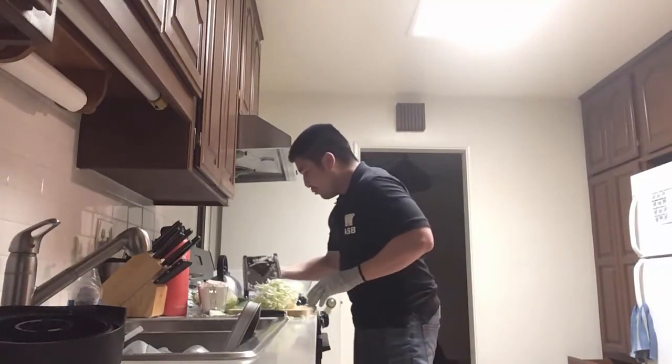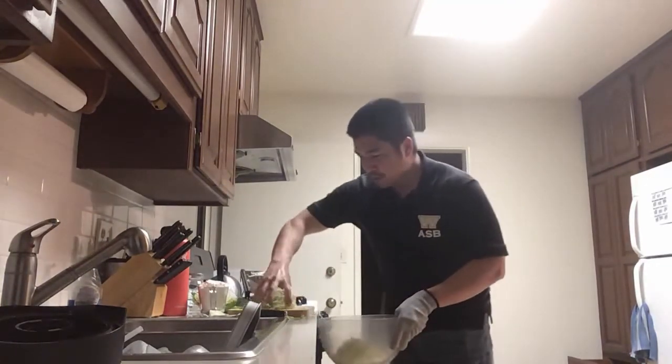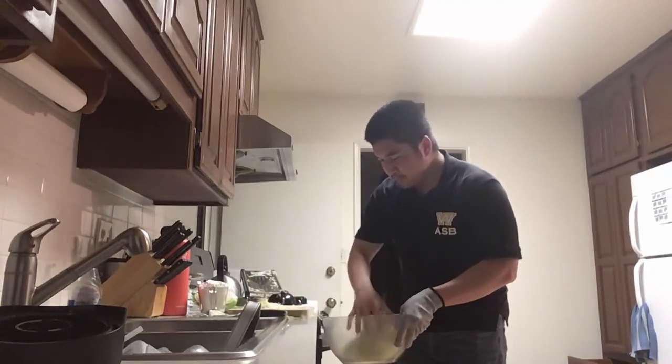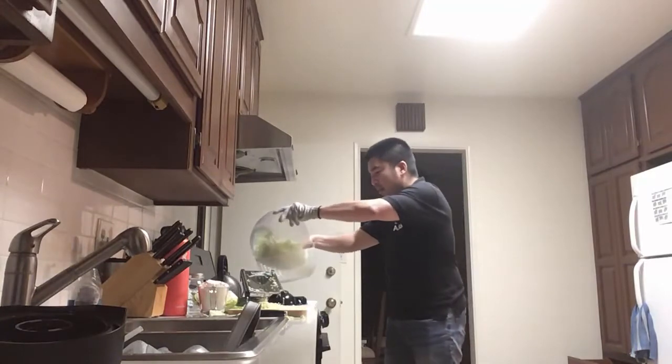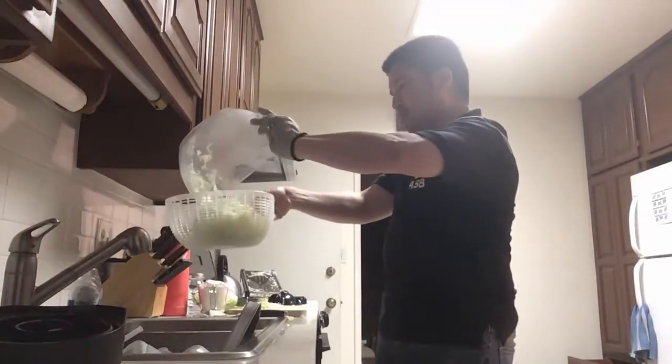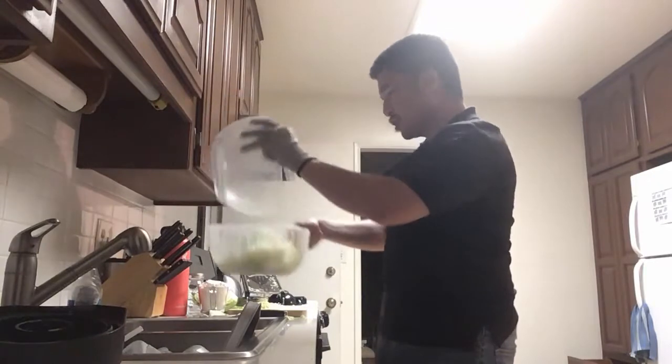More shredded cabbage goes into the bowl. I'm going to rinse that off in a little bit. I need to put it in the bowl — I'm not paying attention to what I'm doing.